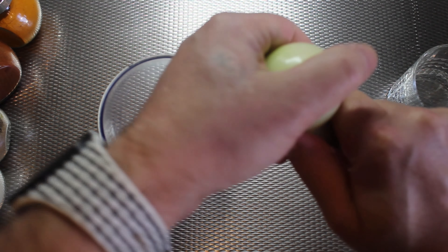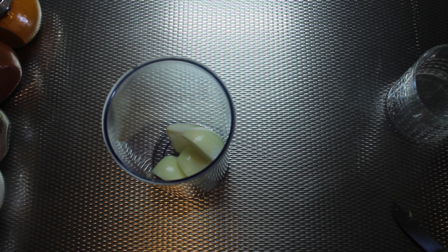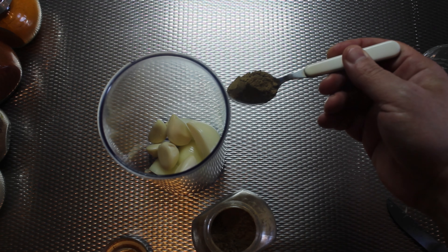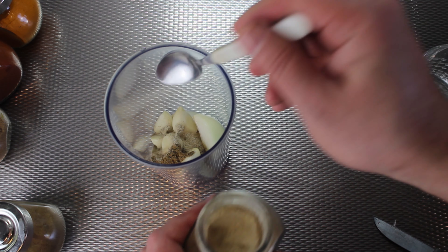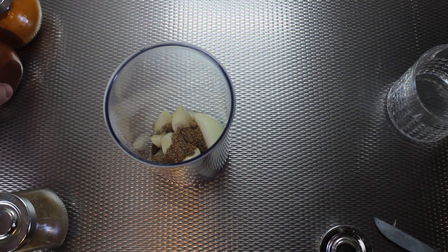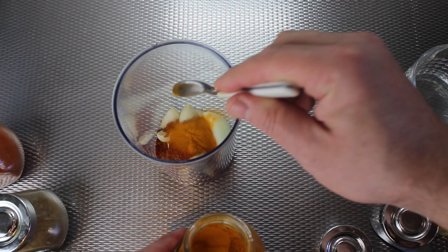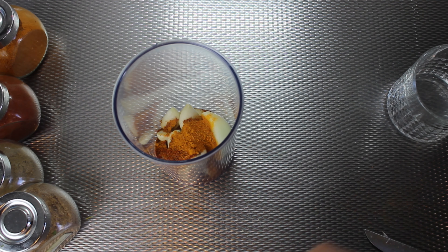For the marinade, I have one piece of onion and five pieces of garlic. I use one teaspoon each of cumin, coriander, white pepper, smoked red pepper, and half a teaspoon of curcuma.